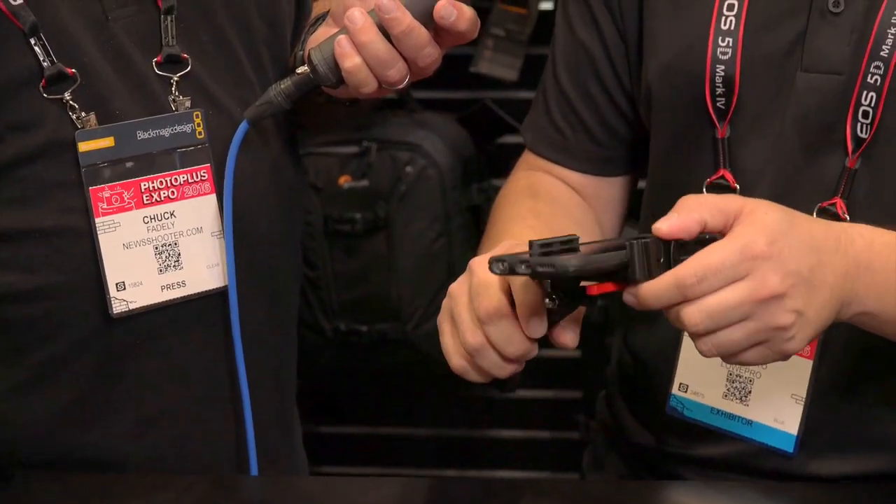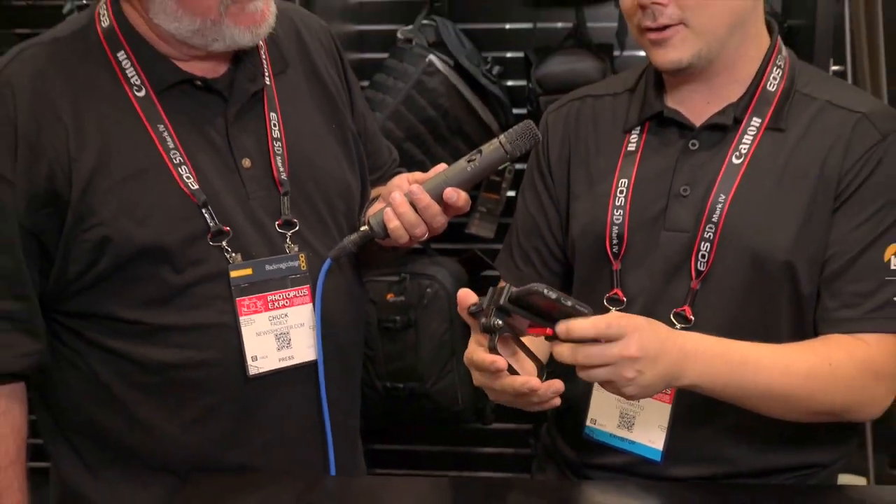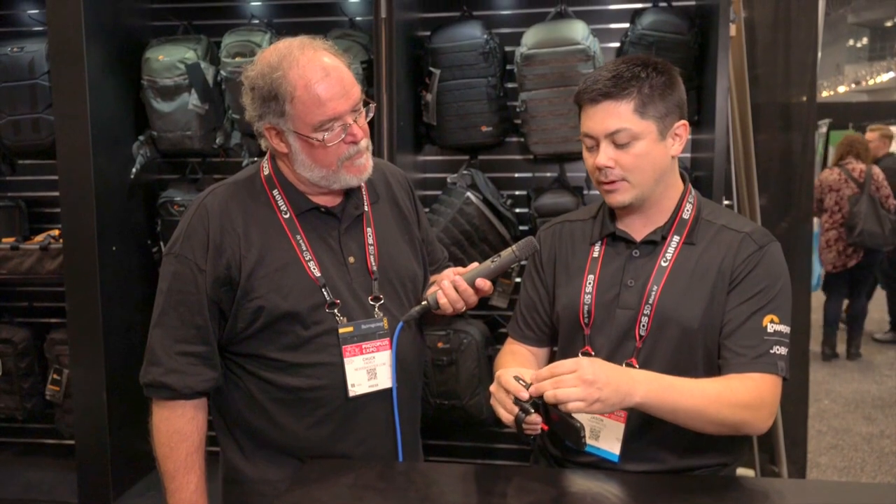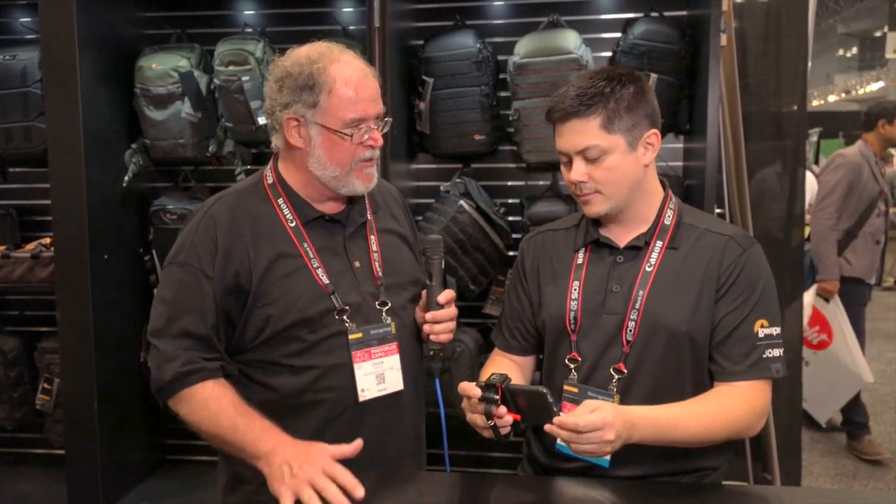So it's a multi-function cell phone or smartphone accessory that really enhances the camera capabilities of your phone. $49.99 retail and it's available now. And I noticed when I put my phone in it that it'll handle pretty much any size of phone.